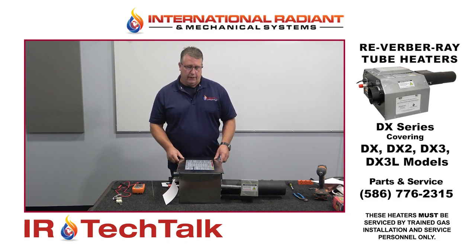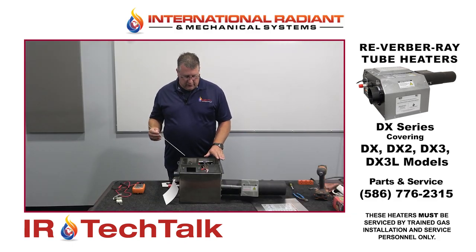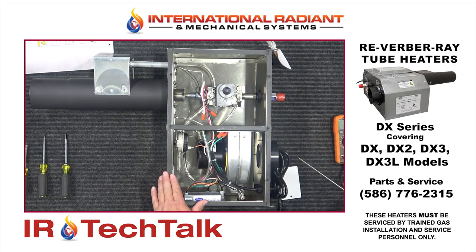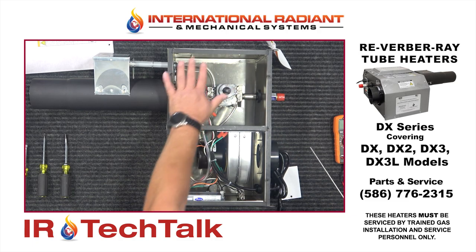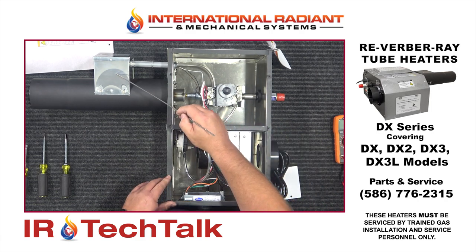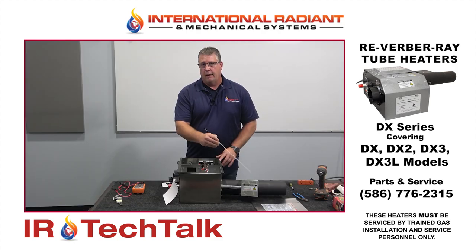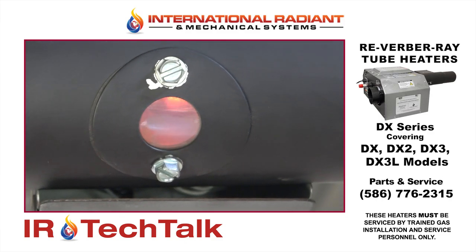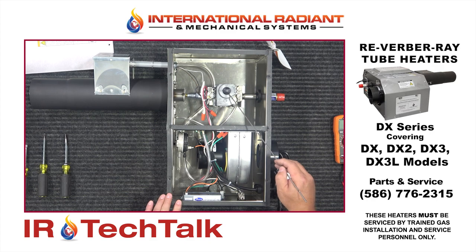For today's session we'll do the DX2 series. The sequence of operation for this heater is: if it receives 120 volts, the fan will come on, and then immediately after that this compartment here would pressurize and the normally open pressure switch would then close. It sends a signal back to the circuit board, which will then send power out to the hot surface igniter or the glow bar, which is under this lid here. You should see that start to glow orange after about 30 seconds, and then about 25 or 30 seconds after that it'll send power out to the gas valve.